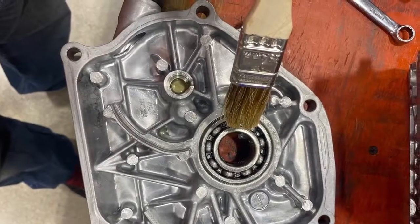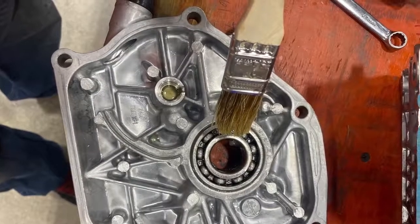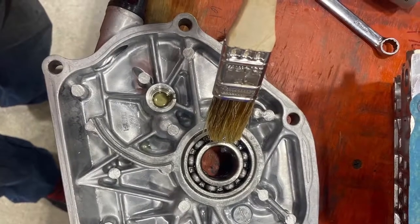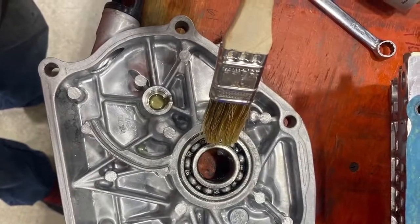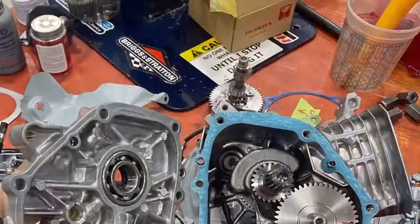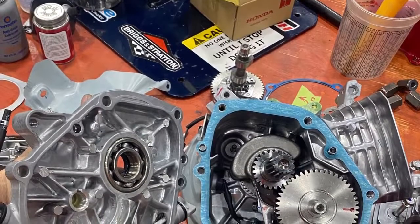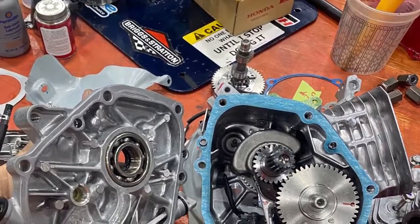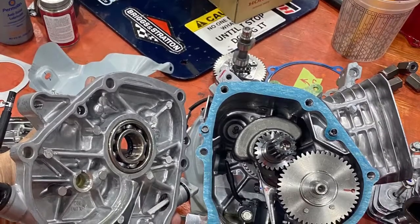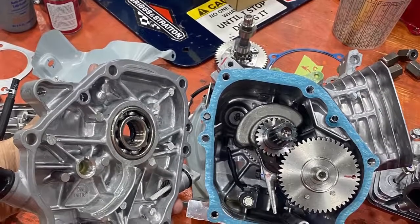We're now going to use a brush and oil the bearings and put oil in the galley for the camshaft. Now we're going to put the side cover onto the engine with the gasket. Make sure your gasket is good. I don't use any gasket sealer in case I have to take this apart. You could put a small layer of grease on the gasket — that acts like gasket sealer, and then the engine will come apart a lot easier when you go to take it apart.